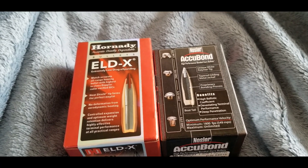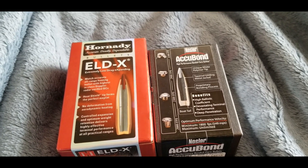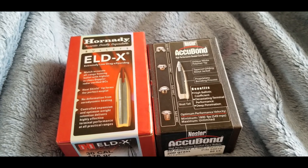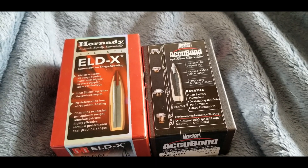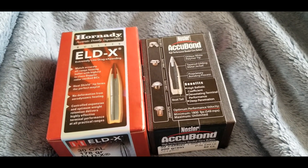Welcome back. Today we are going to do a bullet comparison, but this bullet comparison is going to be a bit different than a lot of the others you see where people are shooting into gel to see how it expands. Today we're going to see if Hornady's claim of a heat shield really does hold up, so stay tuned.